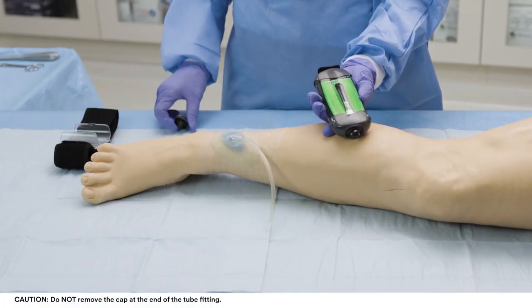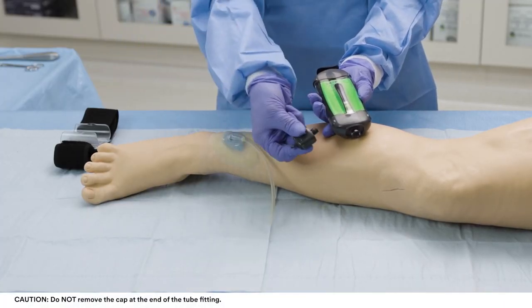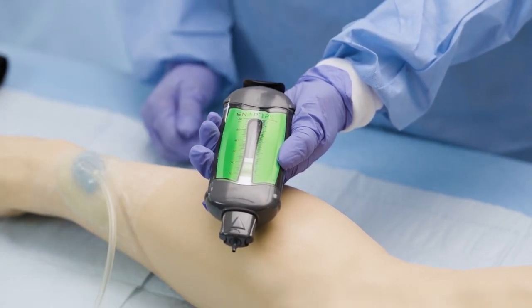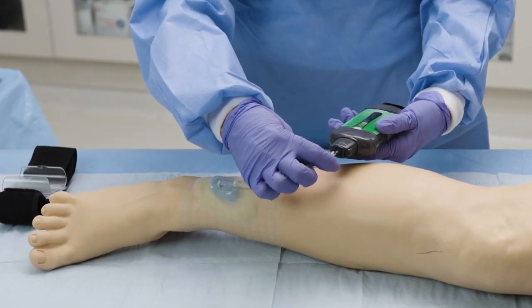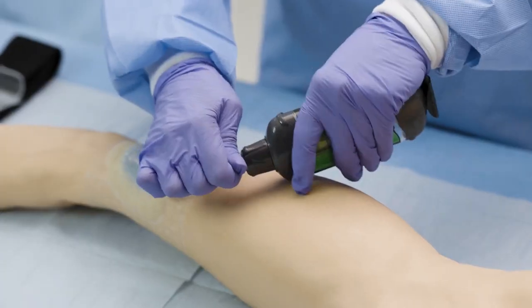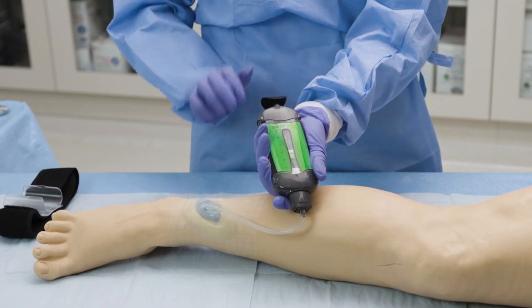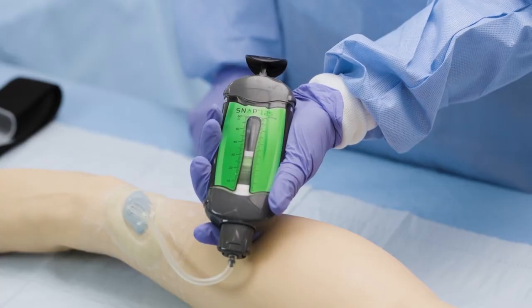Connect the SNAP therapy cartridge to the tube fitting using both hands. Fully insert the tube fitting into the tubing. To activate the SNAP therapy cartridge, press down on the activation reset key and pull it out.